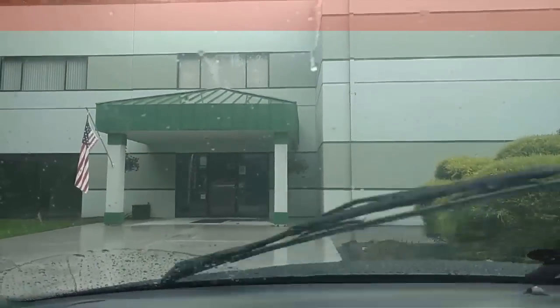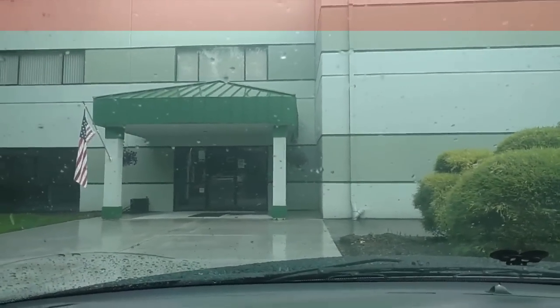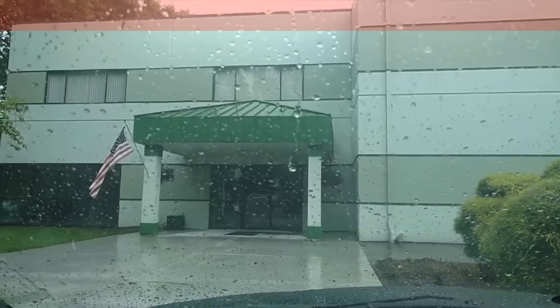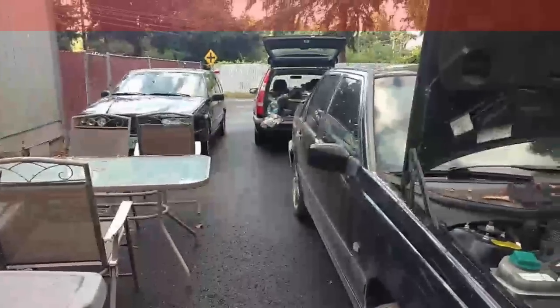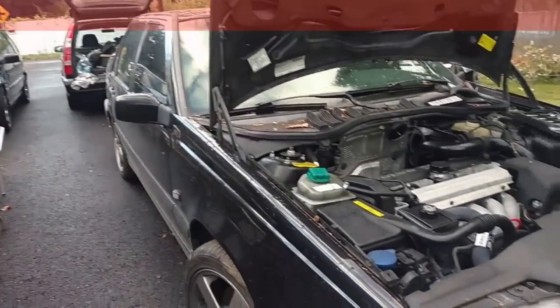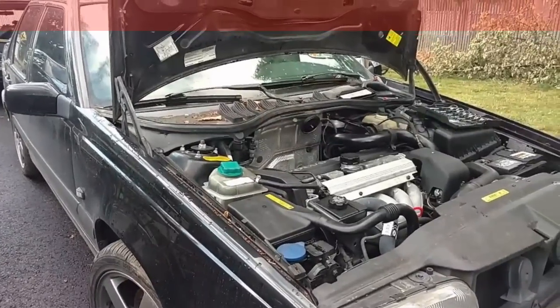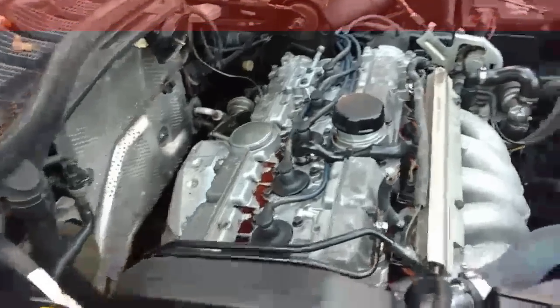Pulling up to IPD — I assume this is the parts sales entrance. We're going to go in here and see if we can buy a windshield wiper and wonder if they recognize me. Here in the Portland, Oregon area with Adam. He recently acquired this T5R that is in need of a head job, so we're going to tear it apart and get him on his way with a fresh head rebuild.